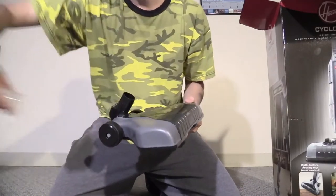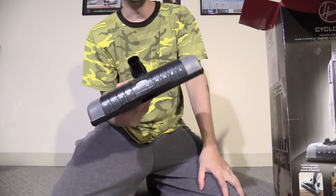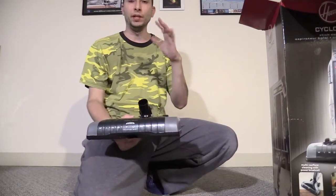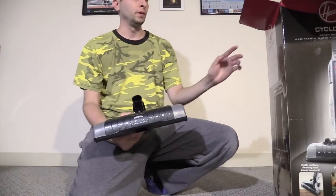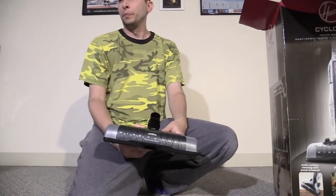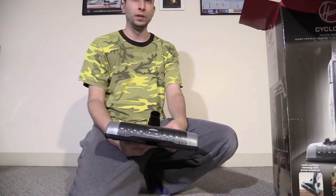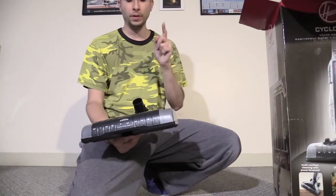I'm going to do a comparison after this video — I'm probably going to make another, not really an unboxing video, but a comparison video, comparing the Hoover Cyclonic corded with the Bissell Turbo, which I believe I reviewed before this video. So that video should be coming up tomorrow.